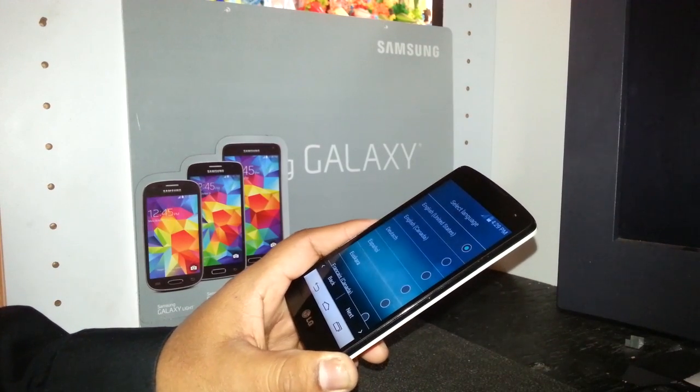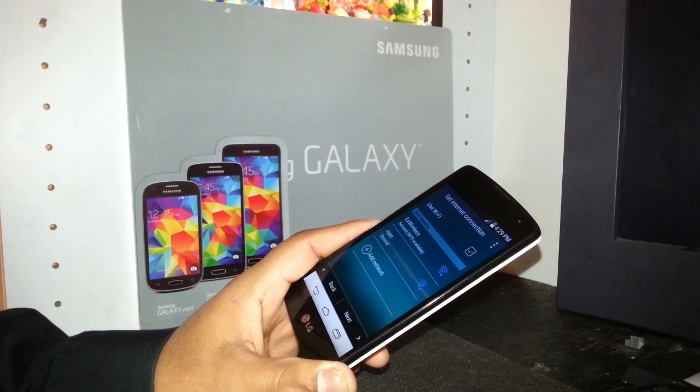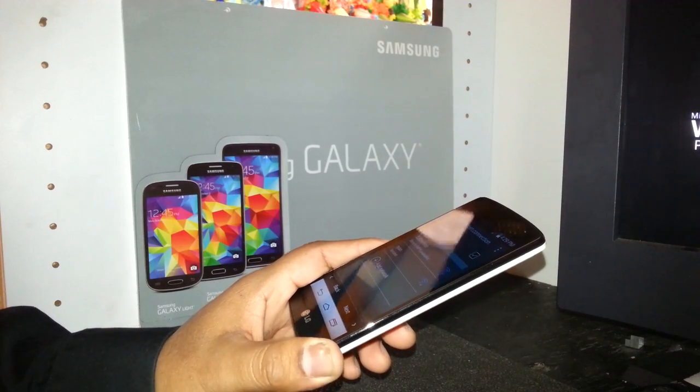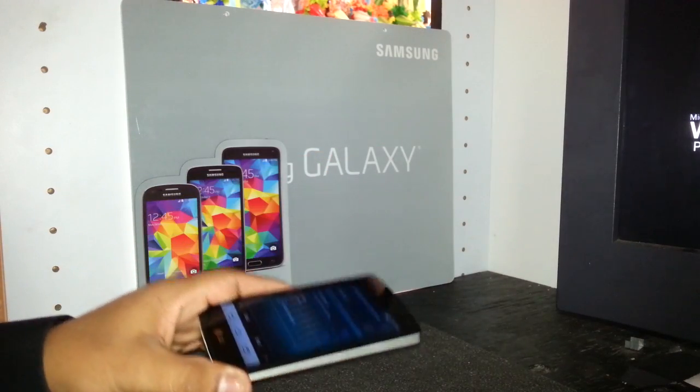As you can see, you can now select your language. Let's select English. At this point you should have data on your Boost Mobile account; if not, you can use your WiFi to start the activation. Any questions or comments, let me know.